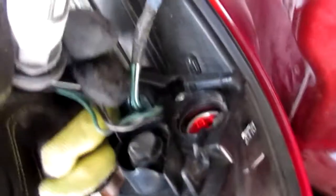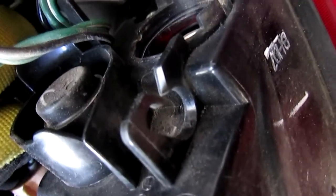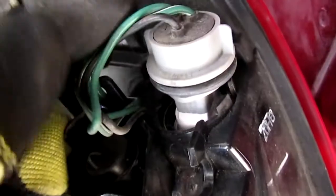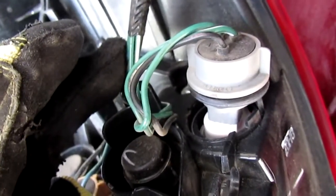One problem I had: because the corn bulb is longer than the old bulb, I had to pull these wires out of the little clip here. All you have to do is do that and then slip it in, and then you can put the wires back in the clip after when you're done. It's just one extra step because the bulb is longer.